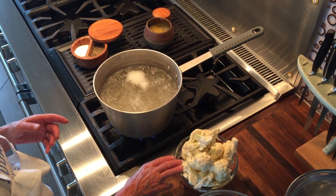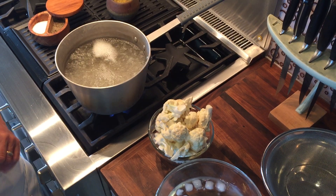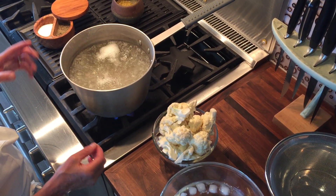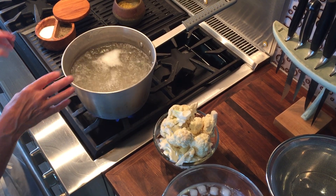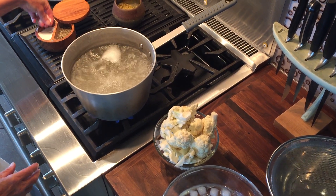Hey everybody, I'm going to show you how to blanch your cauliflower before you season them and skewer them and grill them for our recipe this week. Blanching is a cooking technique where you add vegetables to boiling and salted water just to remove the raw bitter edge.